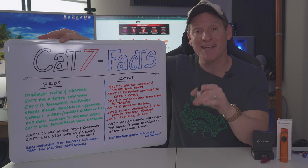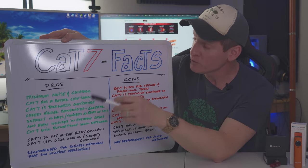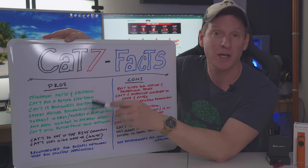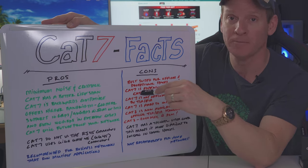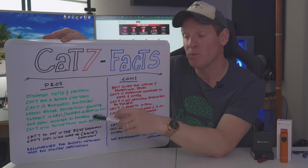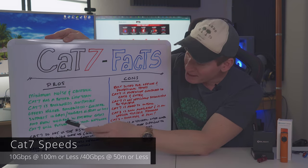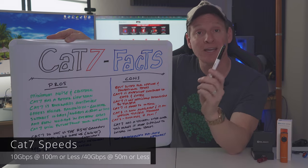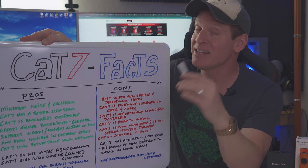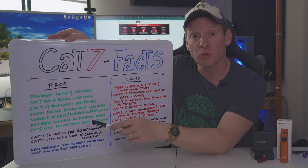First, let's go over the pros of CAT7. CAT7 has minimal noise and crosstalk, and it is more durable so it lasts longer. CAT7 is also backwards compatible, and it offers higher bandwidth at 600 megahertz. The best part is it supports 10 gigabits per second, and even 40 gigabits per second under 50 meters — and in some cases, 100 gigabits per second. CAT7 will definitely future-proof your home or business.